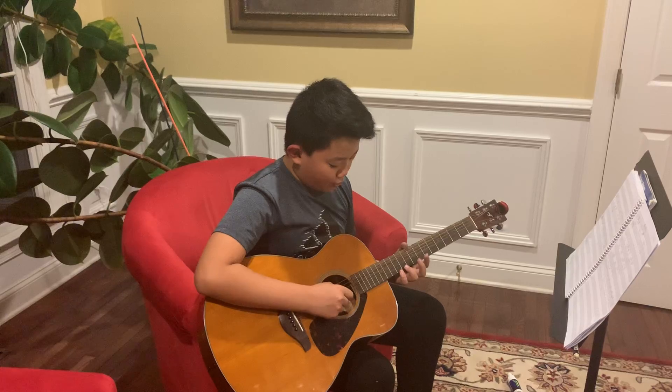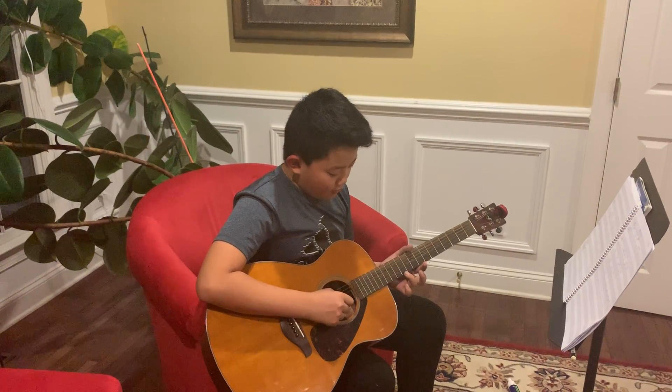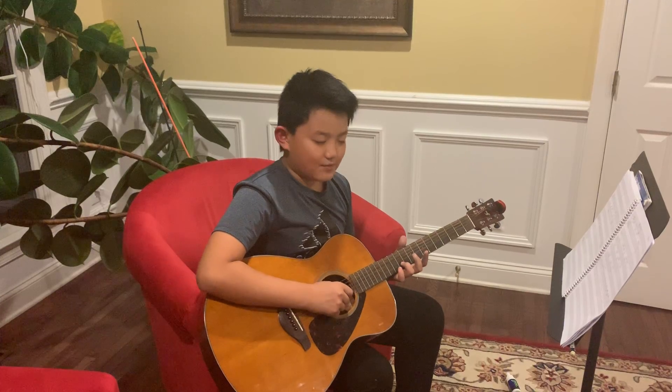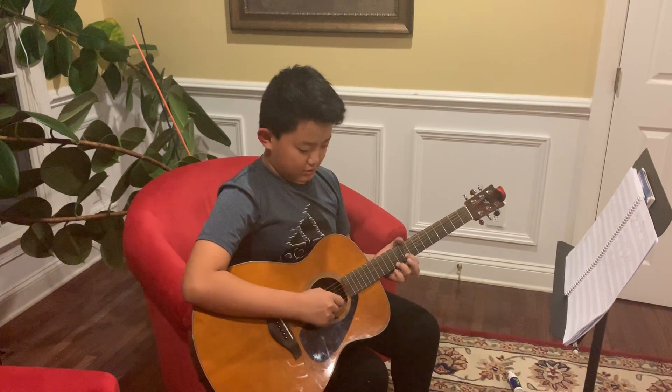After that, you take your pointer finger off the ninth fret B string, move your third finger down. So let's just review.